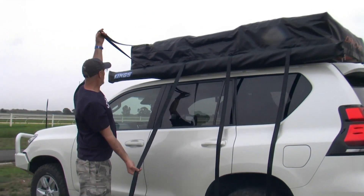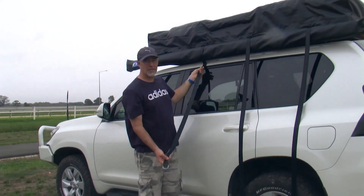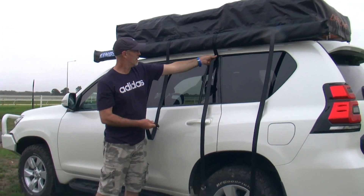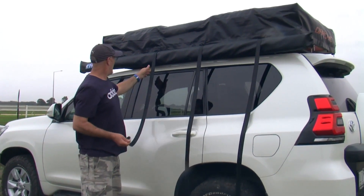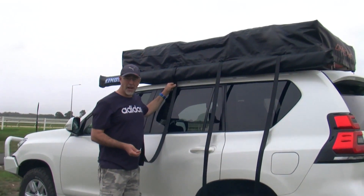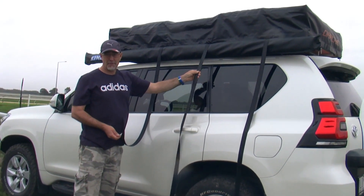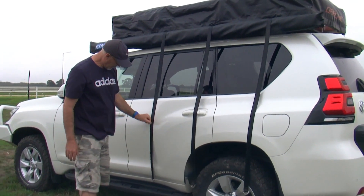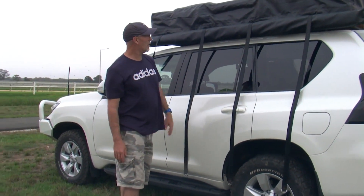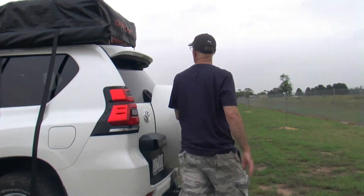Now, without the awning up, we lock these in through the door of the car — just open the door and put them in. But we were out in heavy rain the other night, and these things through the door of the car were actually tracking water into the vehicle. So you have to find a better way to store them if you're in rain, and not let them ping all over the side of your car. That's basically the vinyl cover undone.